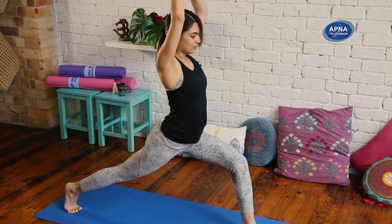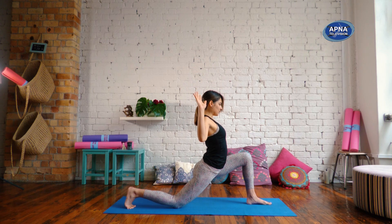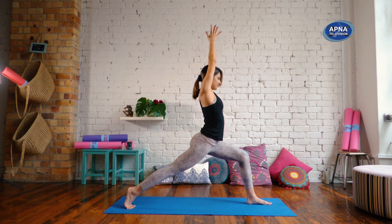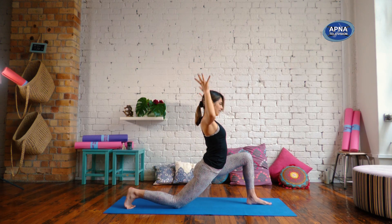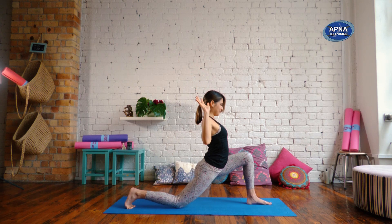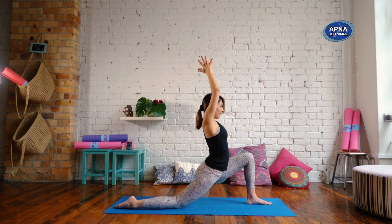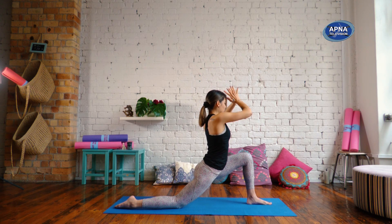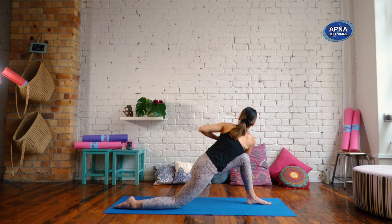Inhale, rise. Exhale. Two more — inhale, exhale. Inhale, and exhale. And tuck your toes. Inhale, reach the arms up. As you exhale, we're going to bring our hands through to the heart. Twist to the left, bringing this right hand on the outside of that left knee.